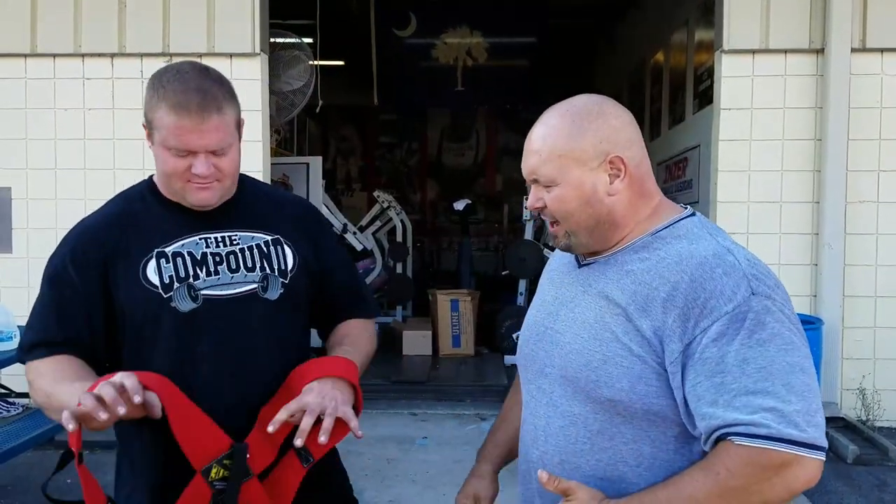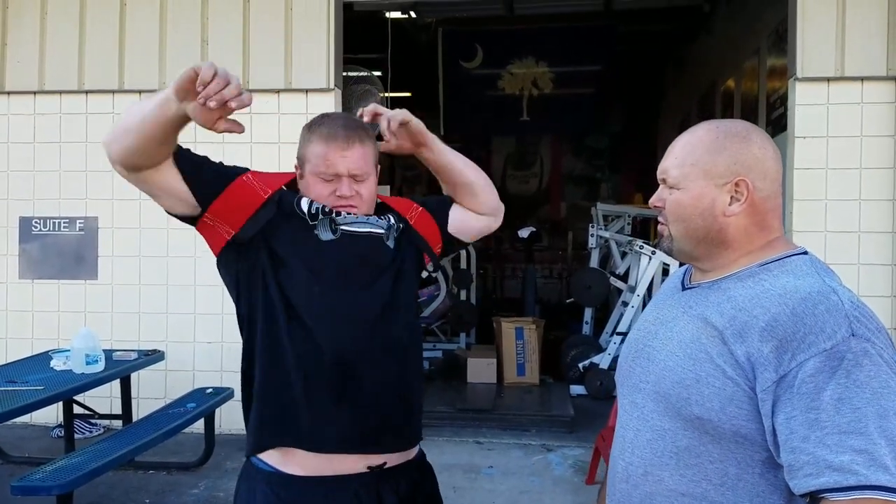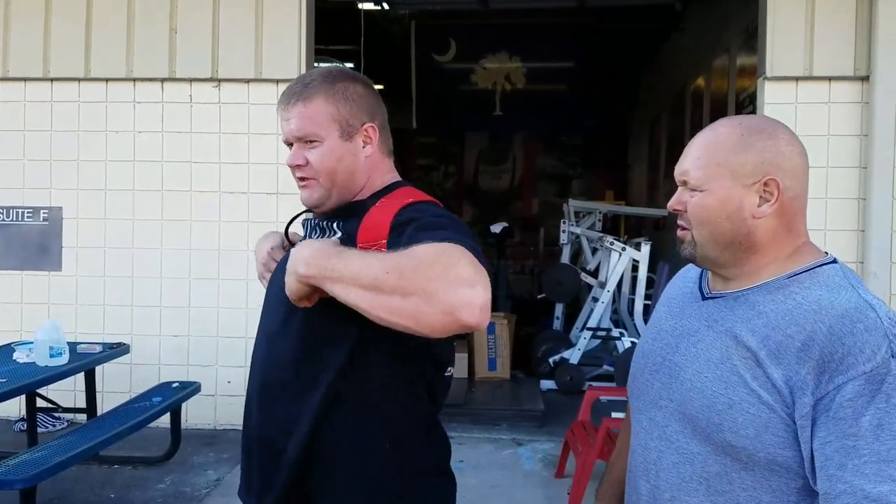I'm here with Levi the fireman. Levi, show us how you did the bow tie now. What did you come up with? I came up with bringing it down just a hair lower around the lats.